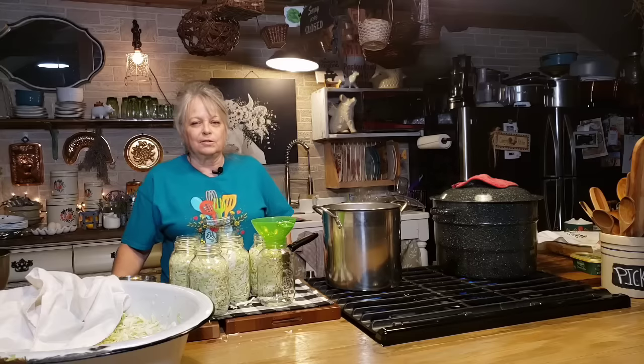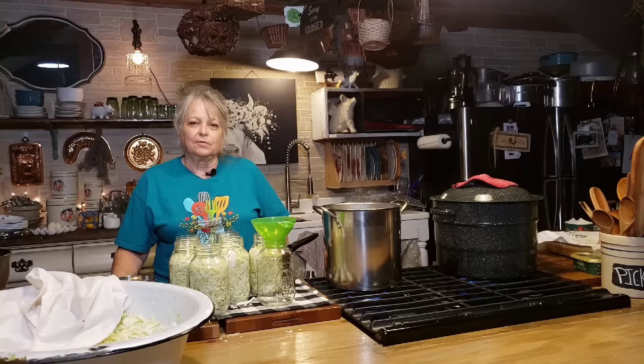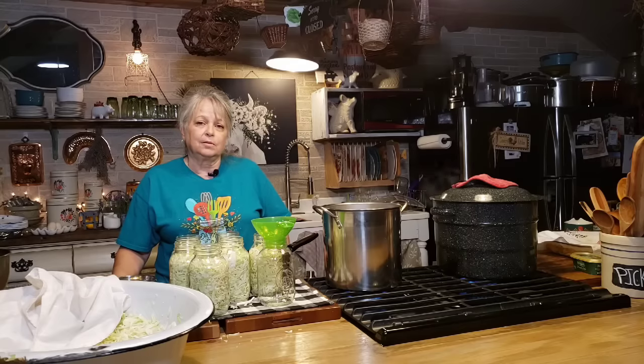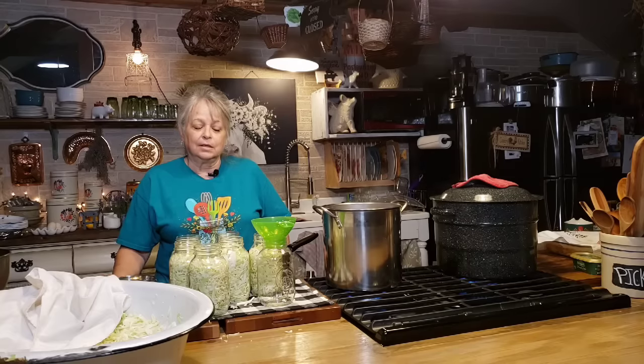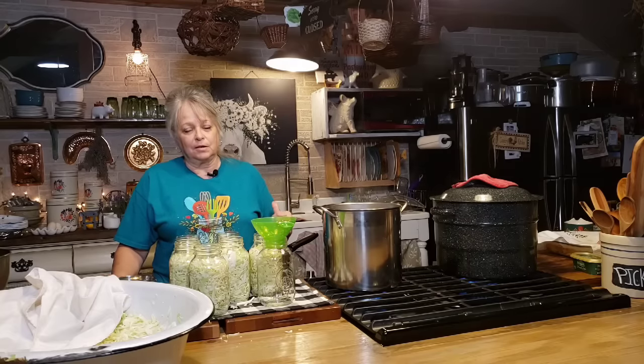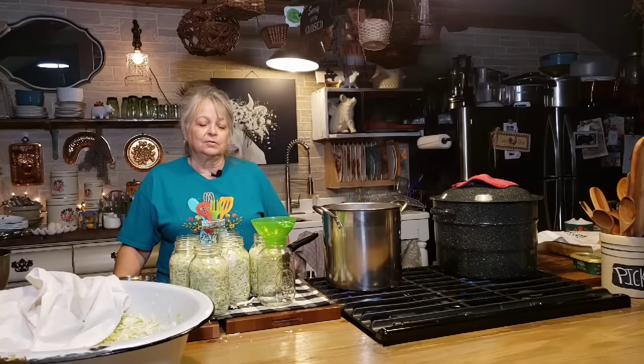There's several different ways that I do sauerkraut. One of them is I ferment it in a crock and just leave it out on the counter. Sometimes I'll let it ferment inside the refrigerator, and sometimes I'll let it ferment and then can it for long-term storage, and that's what I really like doing. As much as I love the fermented sauerkraut, we eat it up pretty quick. And it's good for your gut too, so we all know that.